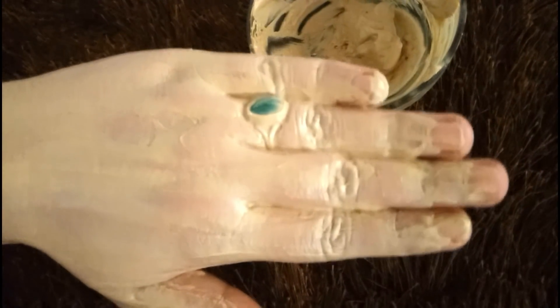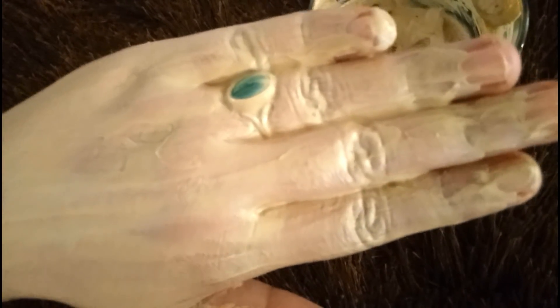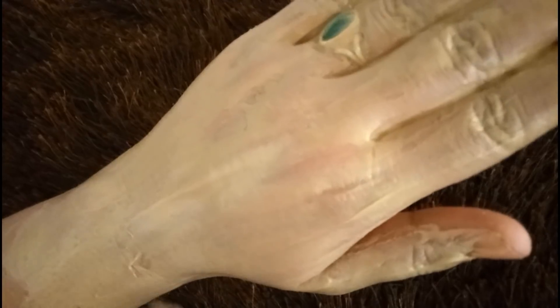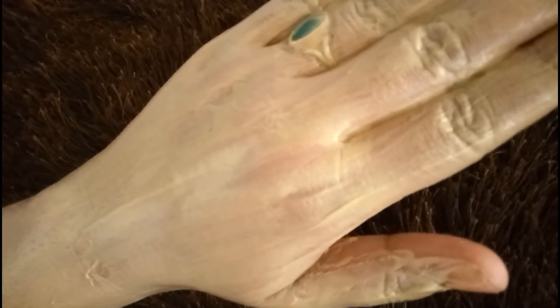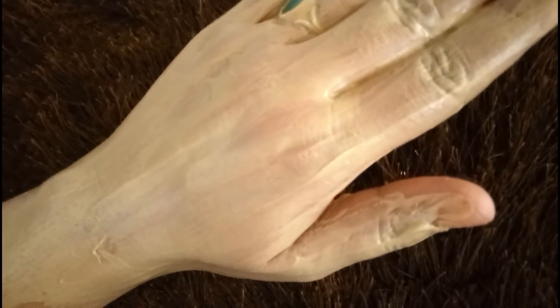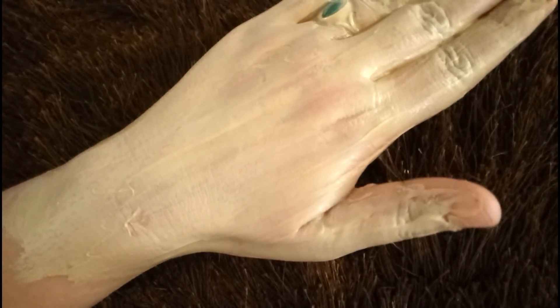After massaging, leave it to dry for 10 minutes, then wash your hands. In one to two weeks of use, your hands will be properly clean, nails and skin very hydrated. As our age grows, we see dark spots — this remedy helps with dark spots and sun tan. The skin gets dark from sun exposure, and this is the best and easiest remedy.